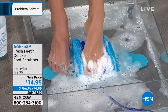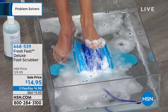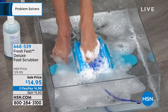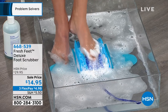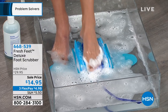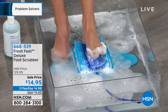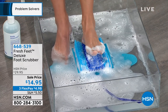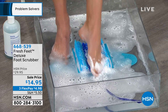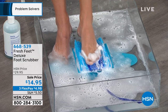I even keep one on the patio because sometimes I'll garden barefoot and want to clean off before I make it inside. You have total control of the pressure. If you're somebody with sensitive feet, or like my mom who won't go get a pedicure because she doesn't want anybody touching her feet — think about doing it at home, saving the money, and enjoying it. You're in control of the pressure.